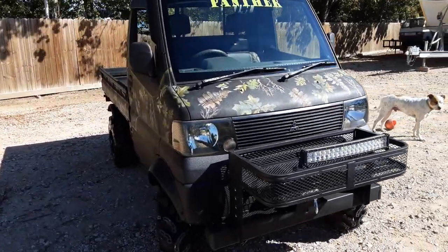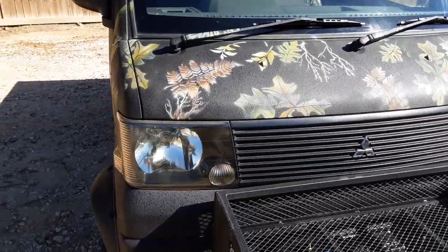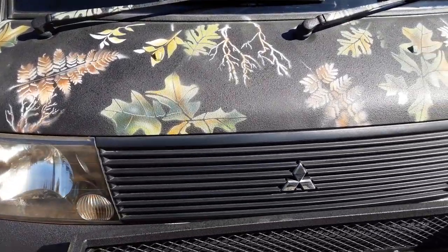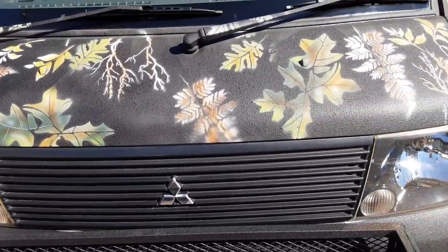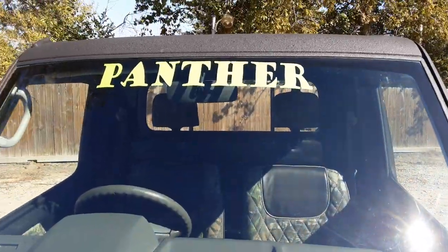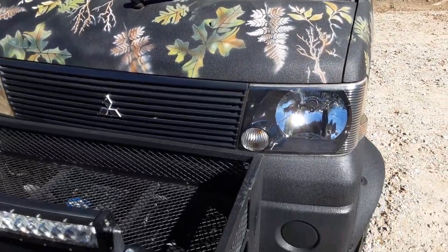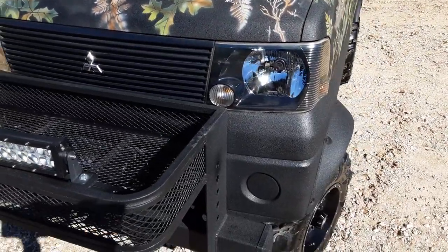The wind's blowing about 25 miles an hour today. Anyway, it's a 2002 Mitsubishi. Check out this sweet candle work we've done on the front — just really, really beautiful. Multiple colors, all airbrush work. The name of the truck is the Panther. We sprayed the whole truck with bed liner, as you can see. And even just to show you how detailed we get, we even redo all the headlights.